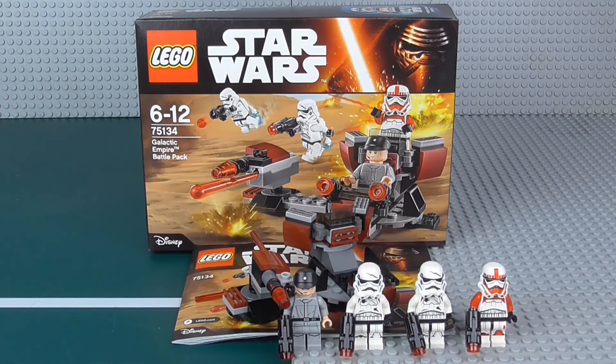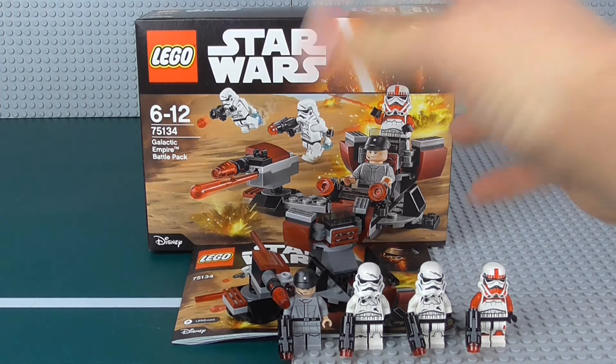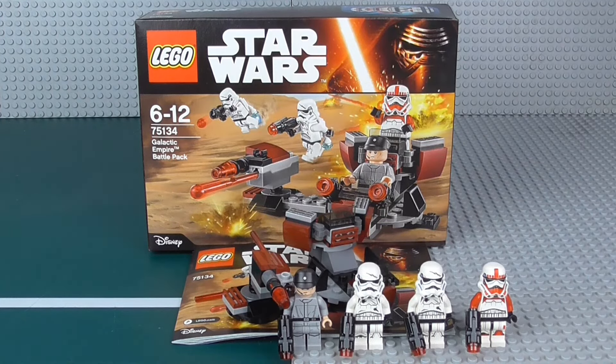Just as with all the other battle packs, it didn't take that long — about 10 minutes. Pretty simple build. I would say the set is perhaps a tiny bit smaller than I expected it to be. Of course it is a battle pack, so I really did not expect that much, but even so, it just doesn't take up a lot of space. You can't easily hold it with one hand.